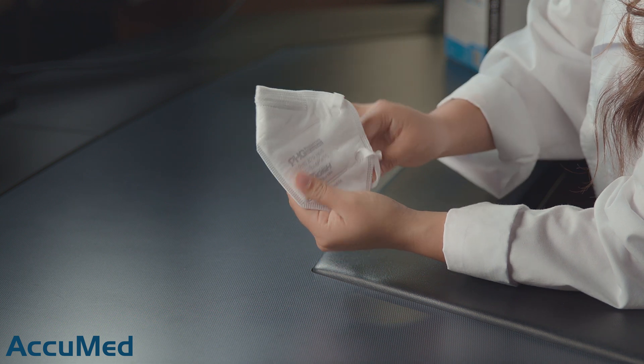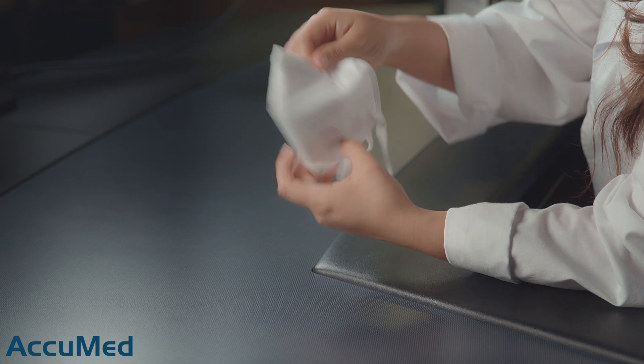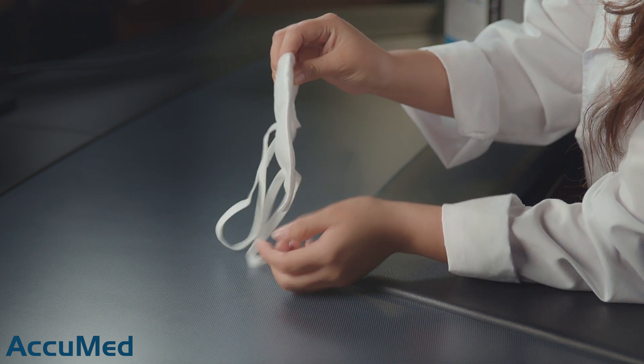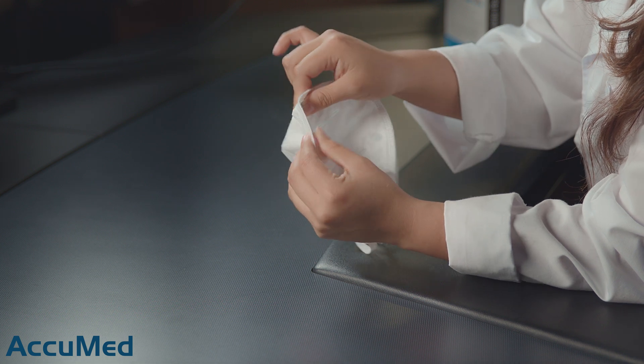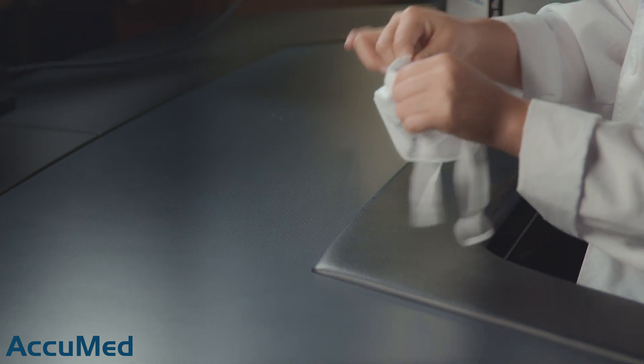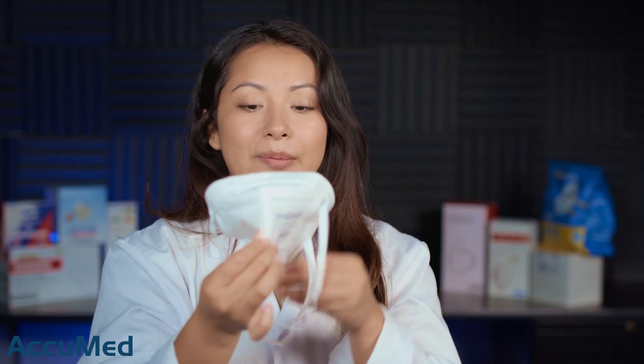These are a ripped material headband, which personally are not my favorite — I do feel like these are less comfortable. It also has a nose foam, and the nose wire is actually extremely flimsy. Not the best nose wire. I'm going to flatten out the nose wires since these are a bifold style.